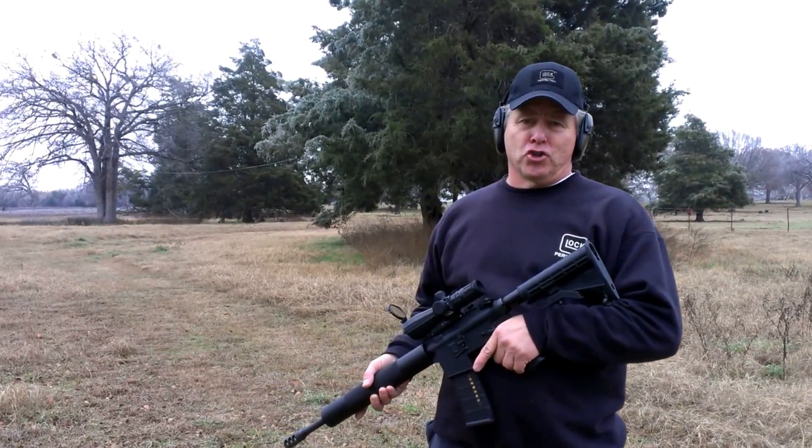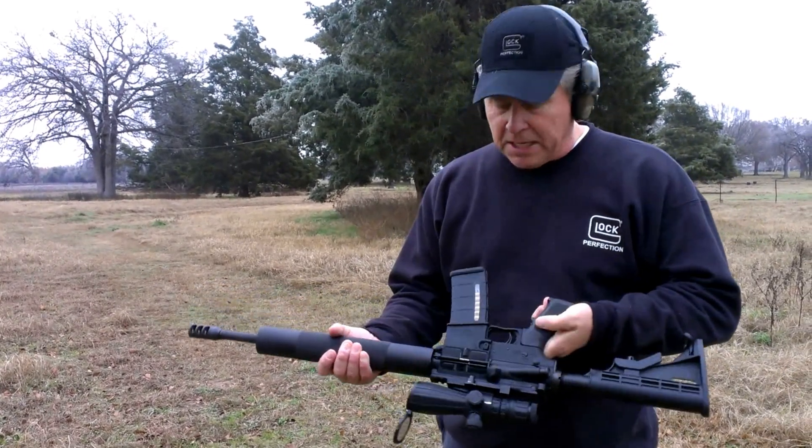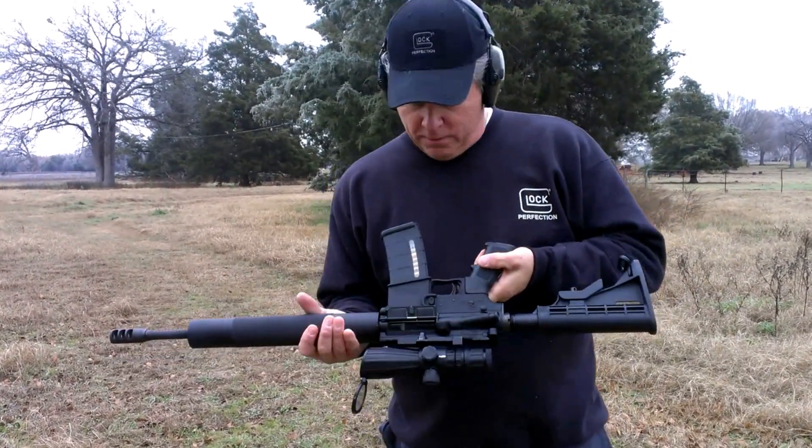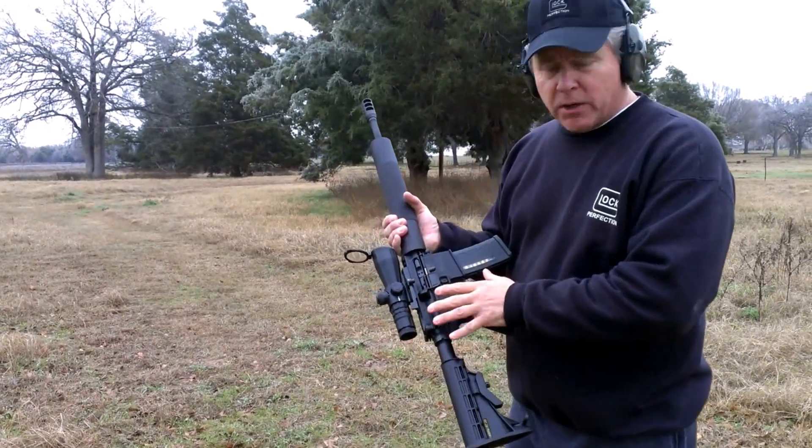Hey everybody, this is Taco Tactical. This is the new Frontier Lower AR platform. We're going to run rounds through it, and it's made out of Glock material.